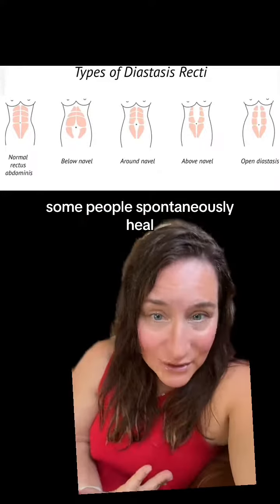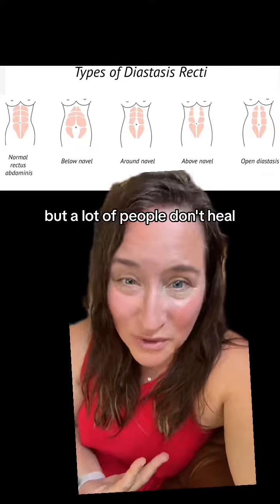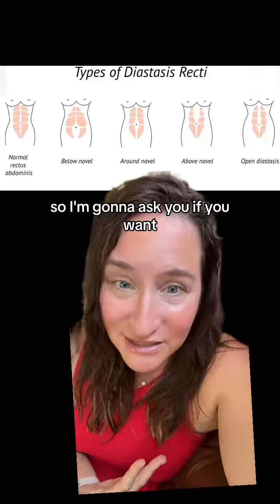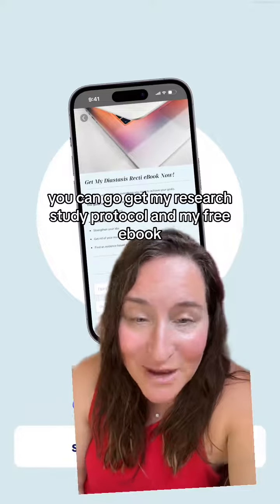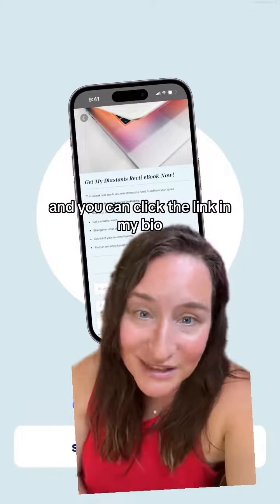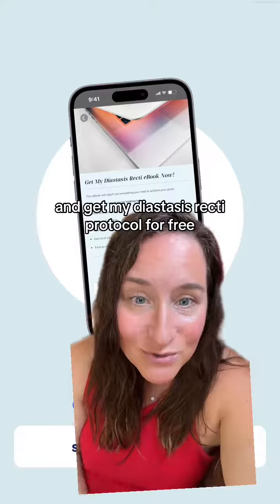Some people spontaneously heal, but a lot of people don't. If you want, you can go get my research study protocol and my free ebook — click the link in my bio and get my diastasis recti protocol for free.